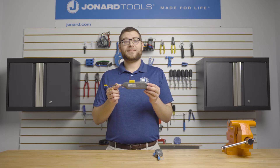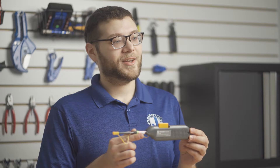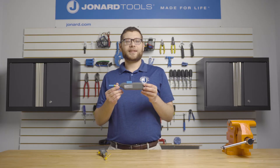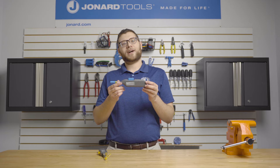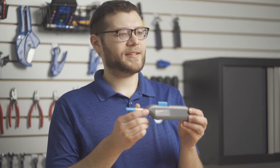The FCCN-125 is designed to clean recessed ferrules and fiber optic adapters for LC and MU connectors. The FCCN-250 is designed to clean recessed ferrules and fiber optic adapters for SC, FC, and ST connectors.